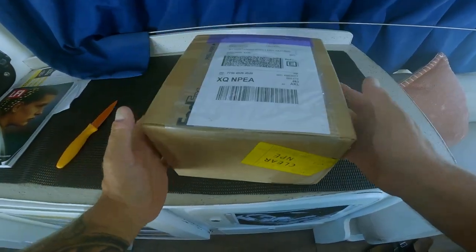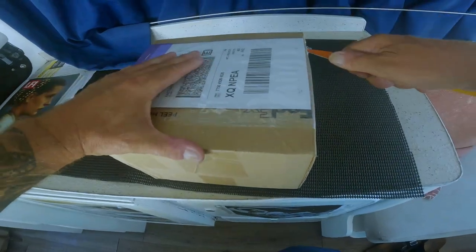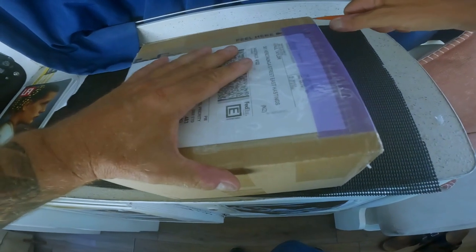Whoa, it's been what, three weeks max? Let's see what we've got in the box. This is my first official unboxing, which is a load of crap really, because I hate watching unboxing videos.